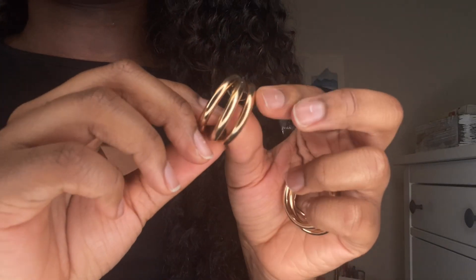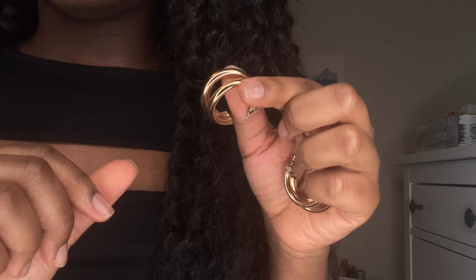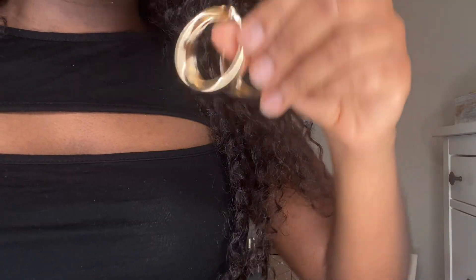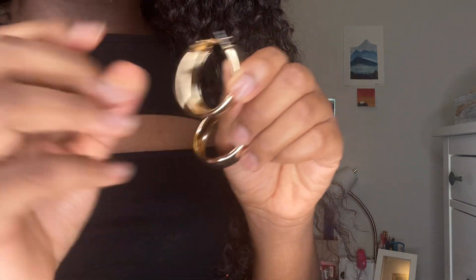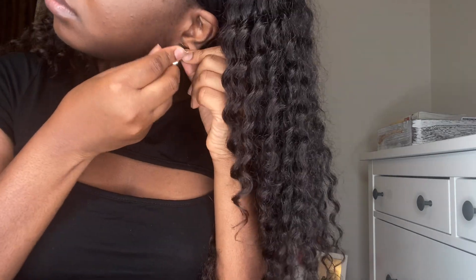I love the design of these hoop earrings — they have a three-ring design on each hoop. I prefer smaller-size hoops over bigger ones because I feel like they look better on me; the bigger ones never seem to look good on me in my opinion. I'd been looking for these specifically on many websites but they were always sold out, so I was lucky Shein had them.